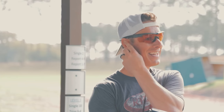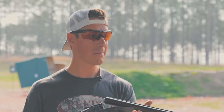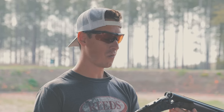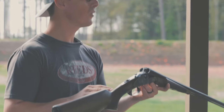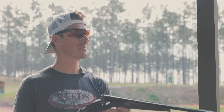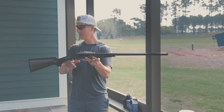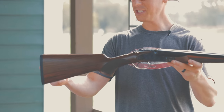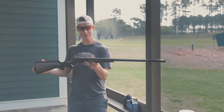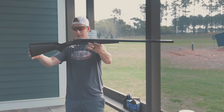The MSRP of this shotgun is $999, but I picked it up for less than that — I believe $949. This particular Sharptail is a 20-gauge, but the Sharptail is also available in 12, 28, and 410. This is a 3-inch chamber, 28-inch barrel, and it tips the scale at 6 pounds 5 ounces. The length of pull is 14.5 inches. Drop at the comb is an inch and a half, drop at the heel is 2.25, so you have 3.25-inch drop on this shotgun.